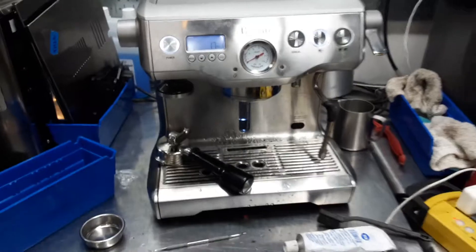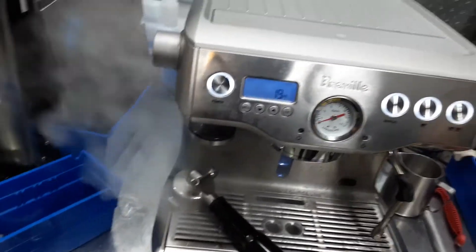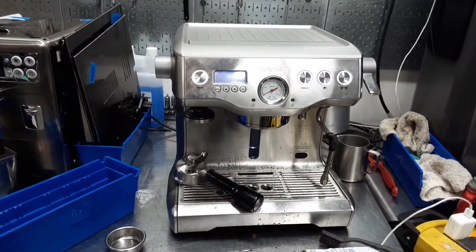And there you have it — the Breville BES900XL working once again, pressurizing and not leaking. Thank you so much for watching Kenan Coffee. Please subscribe to our channel for more content every day.